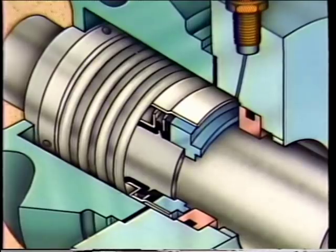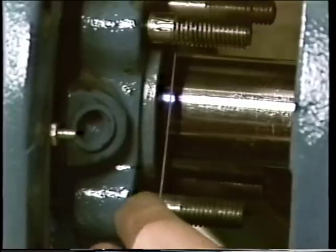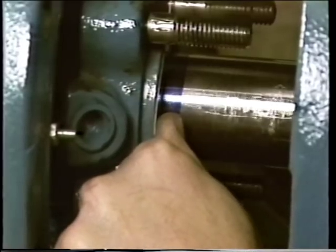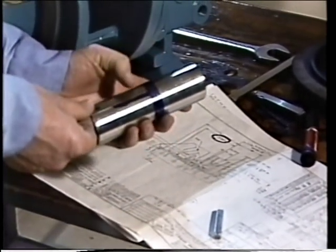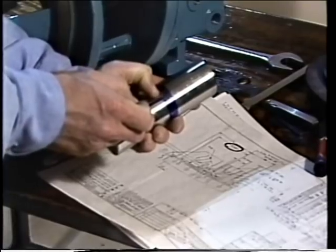Another difference involves the rotating element spring — this seal has a single spring, whereas other seals had a set of springs. The installation of the non-pusher seal is very similar to that of the pusher seal, with the major difference being how the rotating element is assembled onto the shaft sleeve. We begin after the shaft sleeve has been blued and marked to indicate the edge of the stuffing box. The manufacturer's prints are checked to get the location dimension, which is used to position the rotating element. A second line is then scribed along the shaft sleeve from the first line.